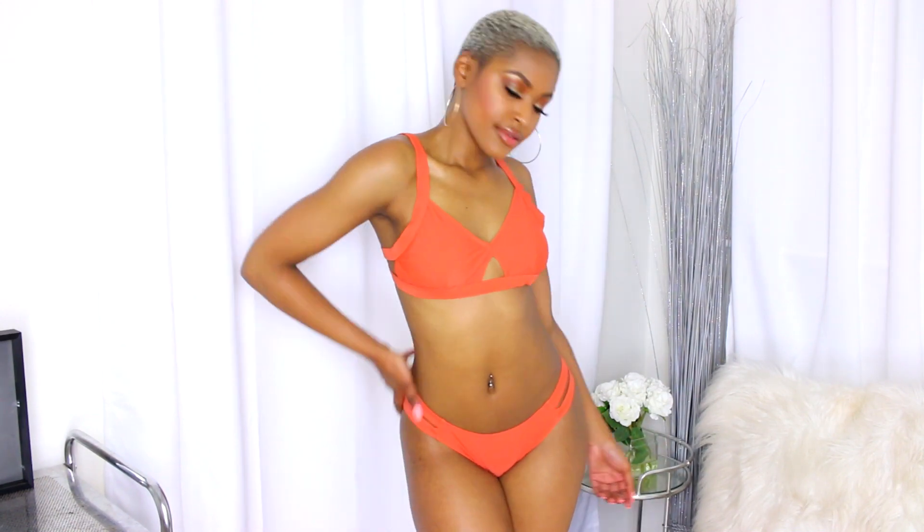If you're someone who doesn't want your booty out on the beach, Cup She is definitely the place to shop. Of course they also have ones where your booty is out if you want, but they have a lot that are super appropriate but super fly.